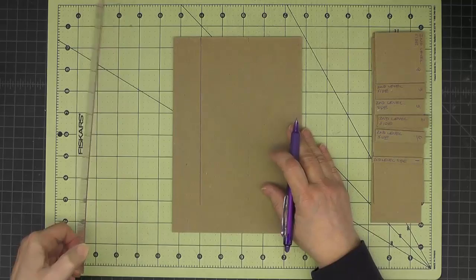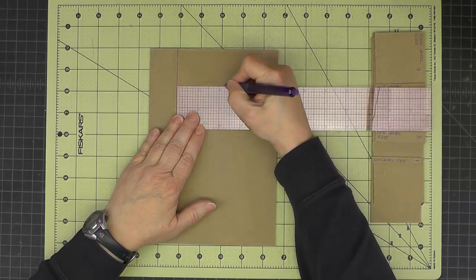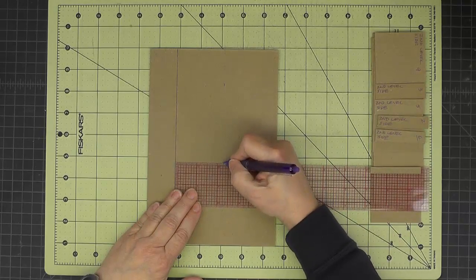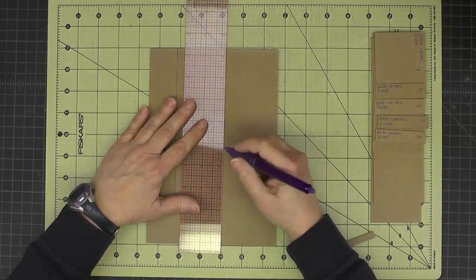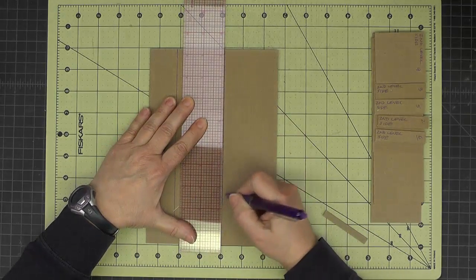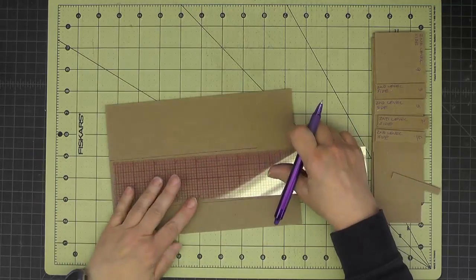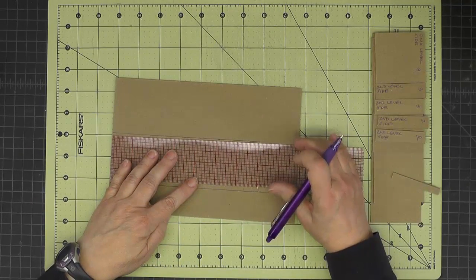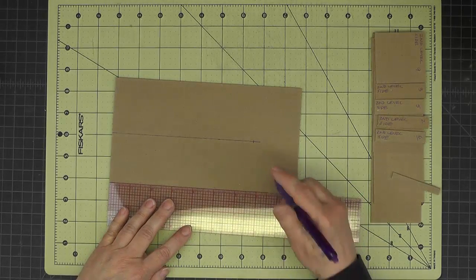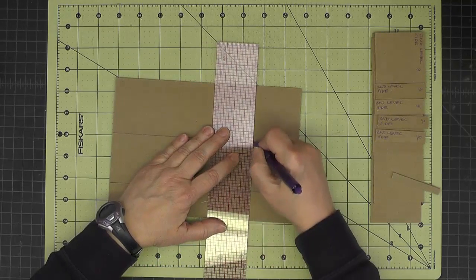And then we're going to measure over from there to the right two and one-quarter inches, and connect those. Then this slot needs to be six and three-quarters inches long, so I'm going to measure down six and three-quarters inches and connect those lines.